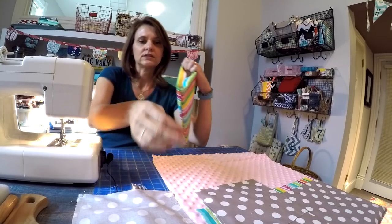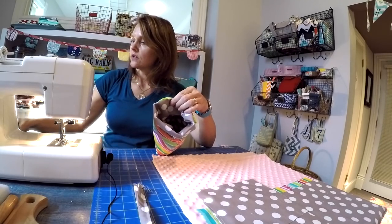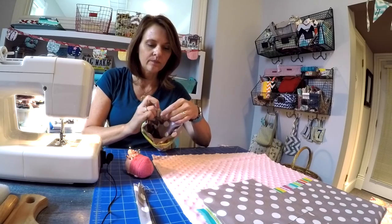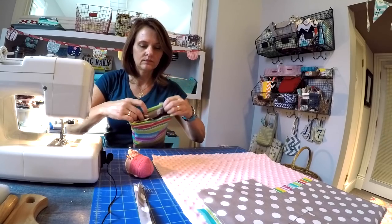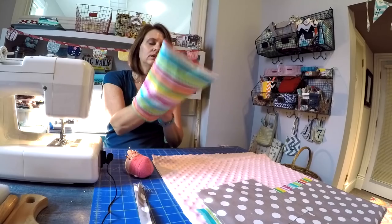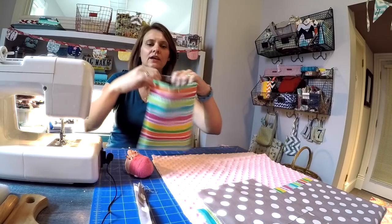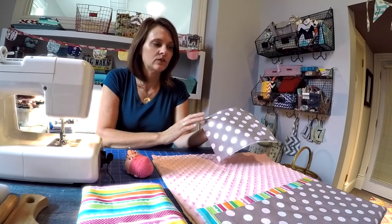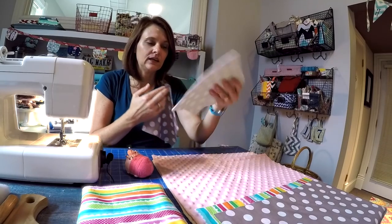Now holding down the side seam, go ahead and insert that interior lining. You're going to be lining up those side seams first. Put a pin in that to hold it, then come over to the other side seam and get that secure. You can position a pin in the center on the front and the back. Now the exterior and interior have been assembled. We're going to set that aside and create the exterior flap closure, which is crafted from two squares of quilt weight cotton measuring seven and a half inches by seven and a half inches and one piece of quilt batting to the same measurements.